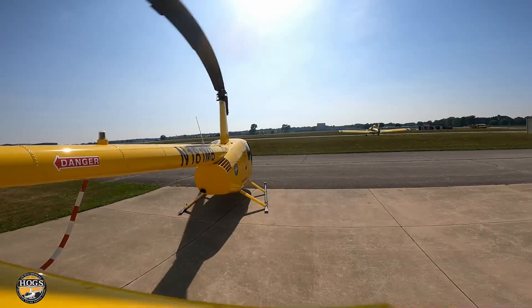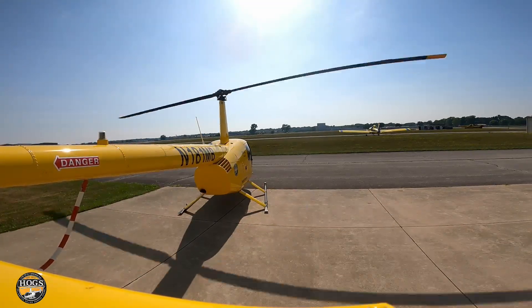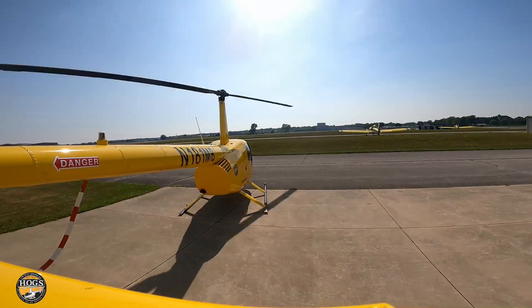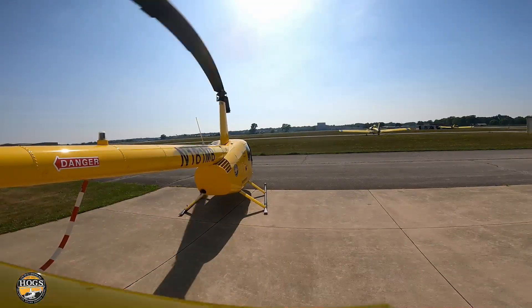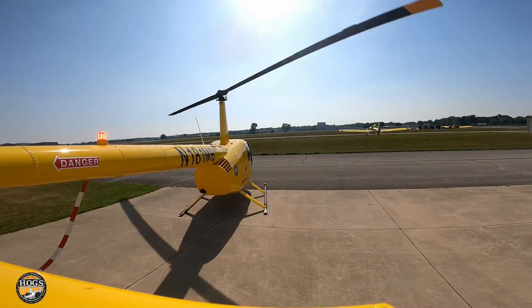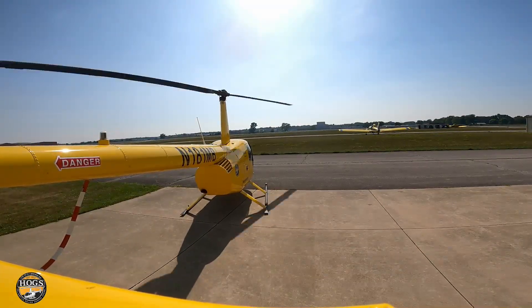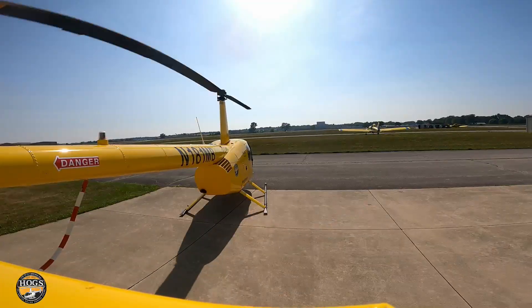Very slowly, methodically, smooth — we're going to raise our collective to start producing lift, up to the point where our skids start feeling light, like just now. Going to start feeling the balance of our helicopter.